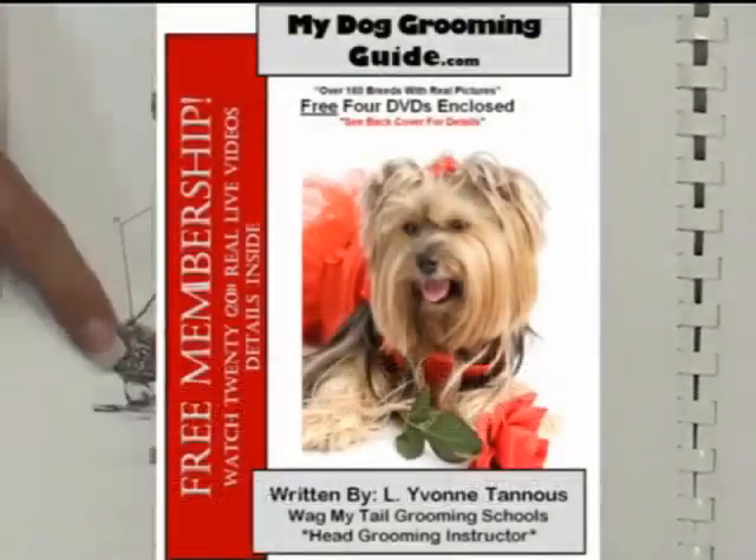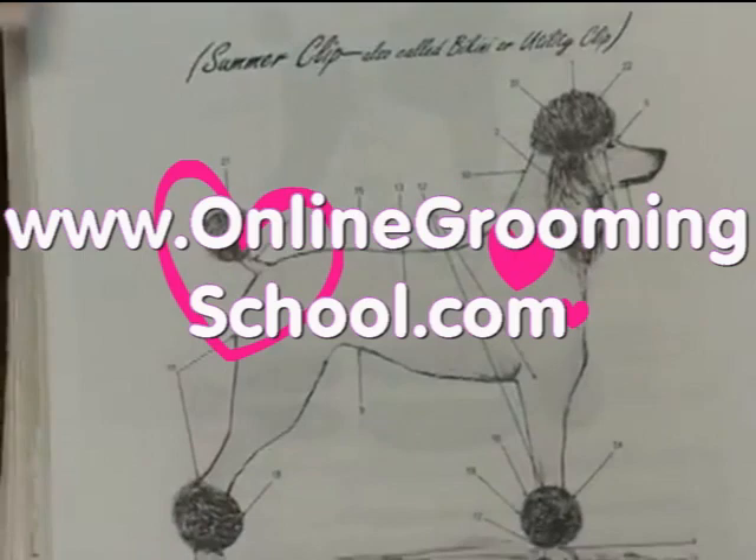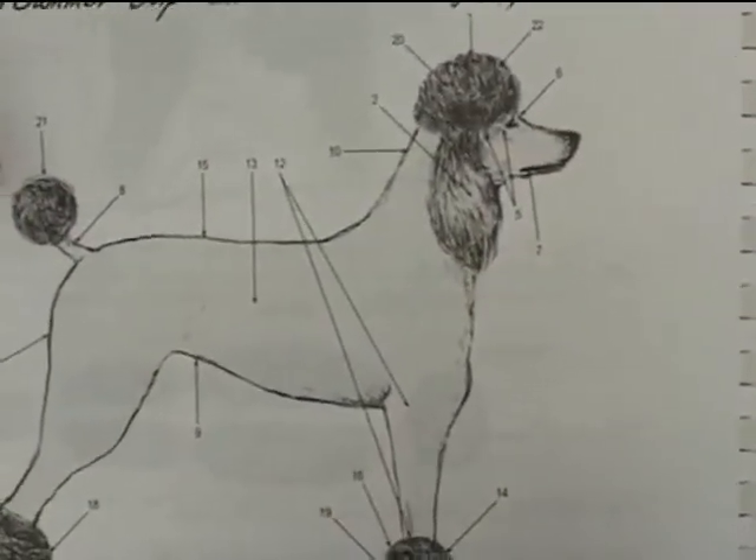That style does not have to include bracelets or pom-poms — that's an option. But today we are going to work with pom-poms. The pom-pom is left on the tail.